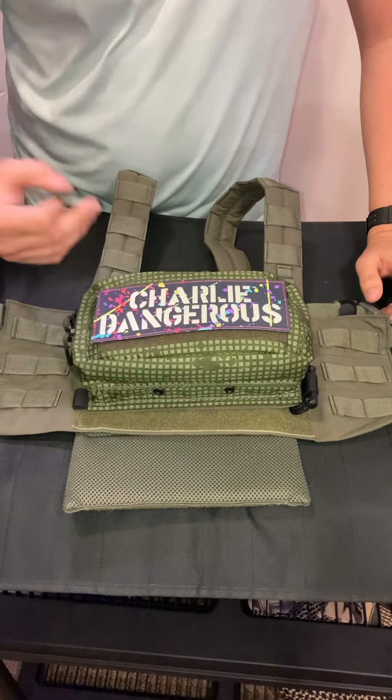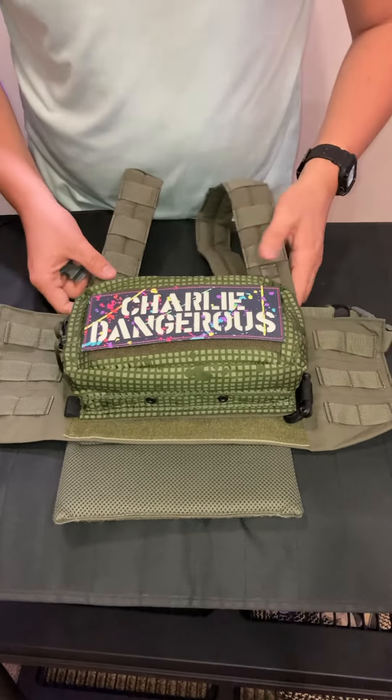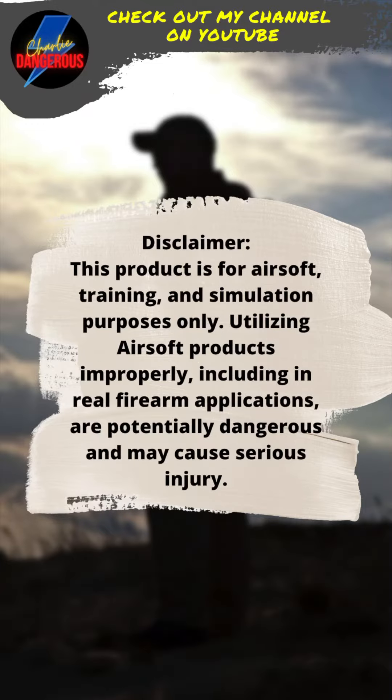The one-inch field repair buckles I purchased — I'll link those in the description or pinned comments. In a day or two when I get them in, I'll show you how well they work. Be safe out there, stay hydrated.